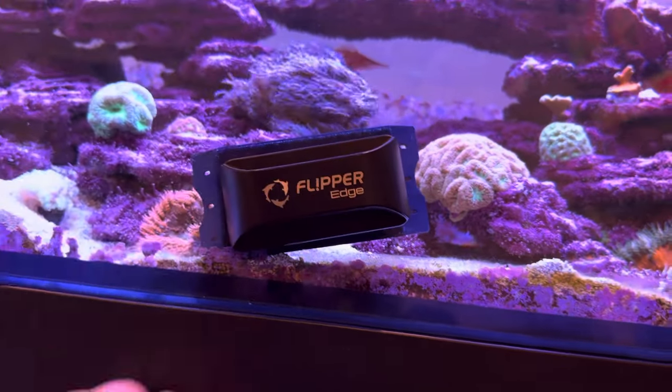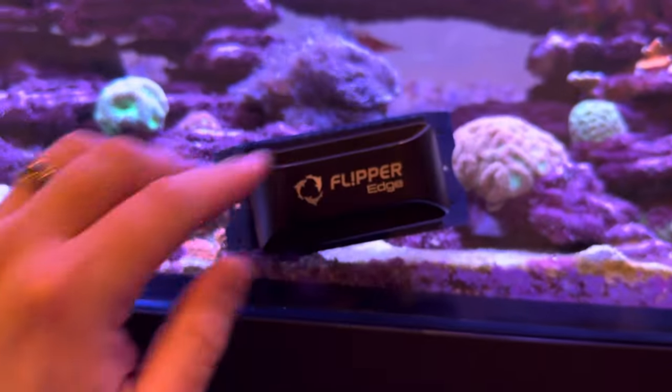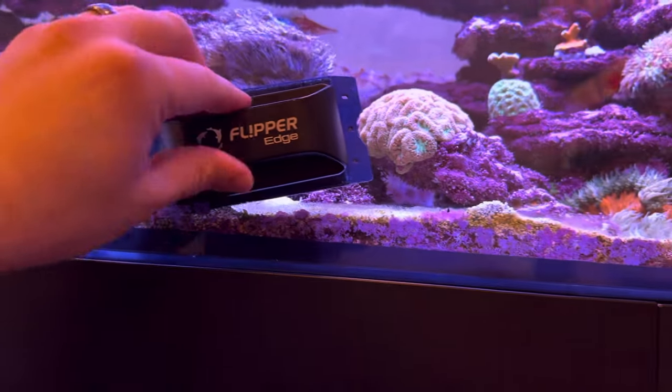When I get down close to the sand bed I tip it so it's at an angle and I only let the back corner of the magnet drag along that ugly spot at the bottom.